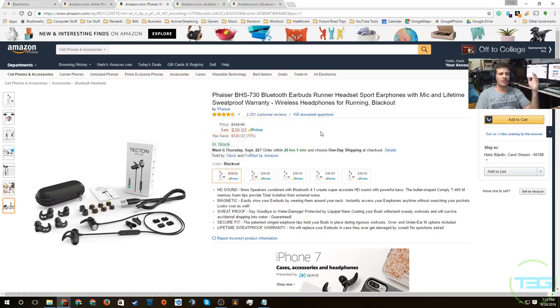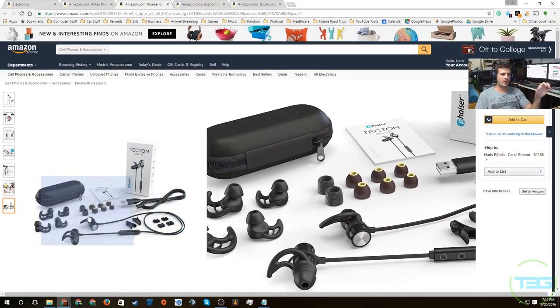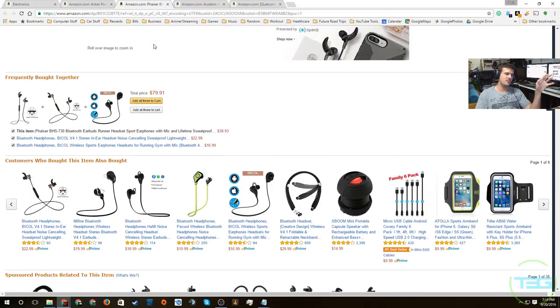Over 2,200 reviews at four and a half stars, $39.93 — yes, get them absolutely. I might pick these up myself even though I already bought a previous pair. I'll review them at some point. At $39.93, that's not bad at all. I'm assuming they'll be a little better than the ones from the last video. This is an amazing deal — I say get them.